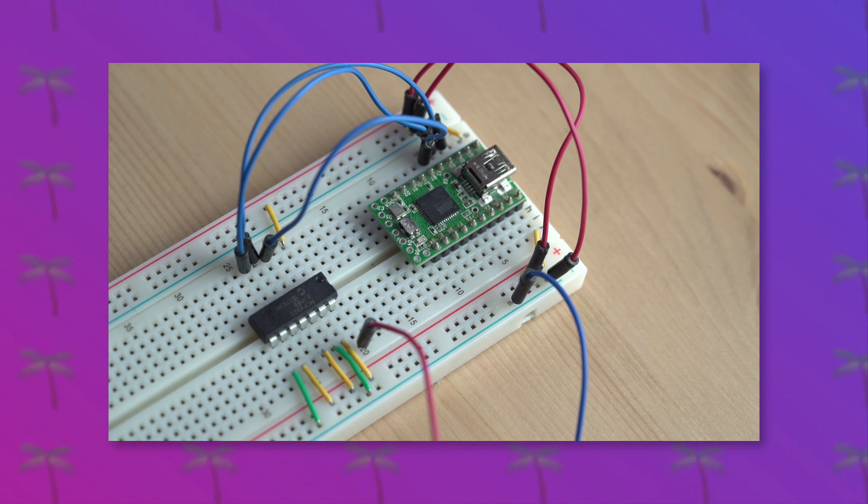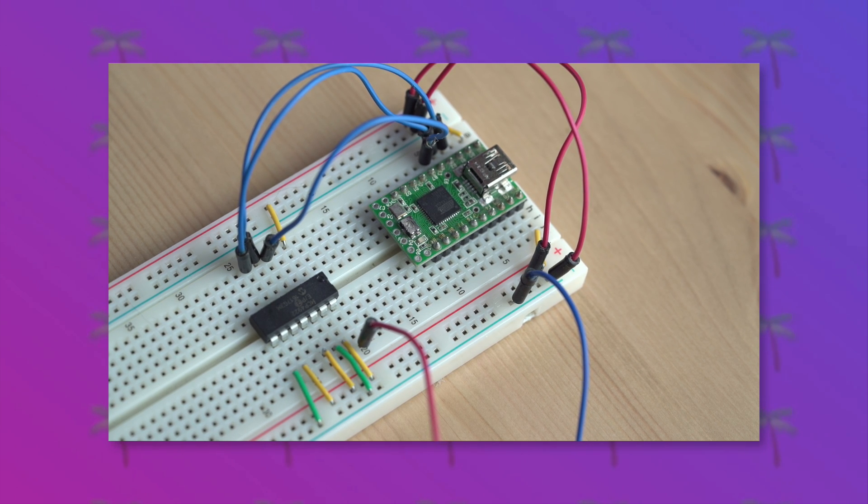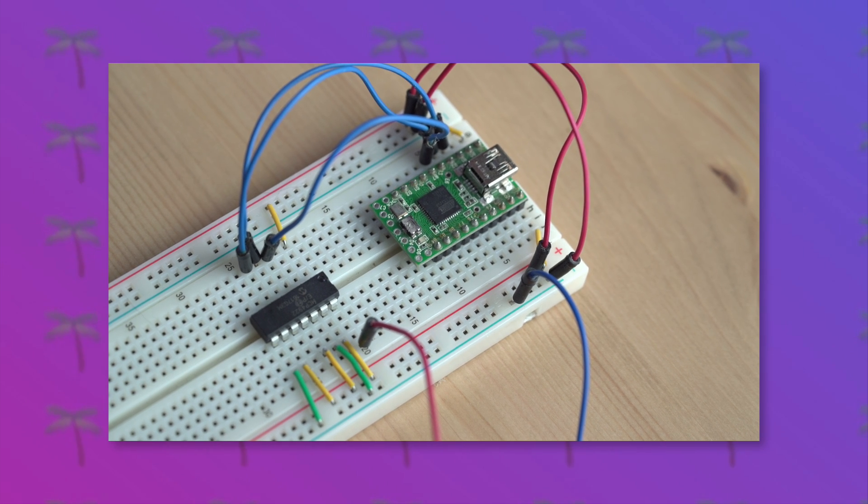This tutorial is all about making a MIDI controllable DAC. We're going to be using a TNT2 along with an MCP4922 chip to control external hardware like the Moog Mother 32. So let's make a MIDI DAC.